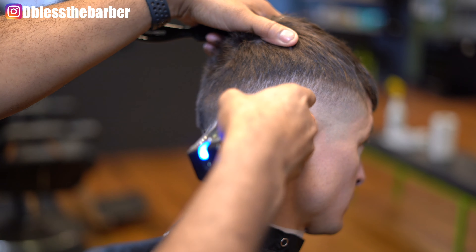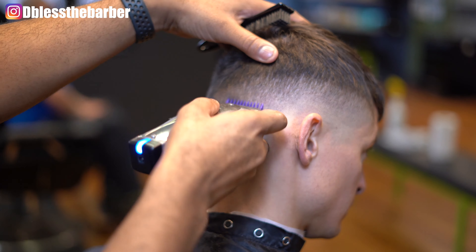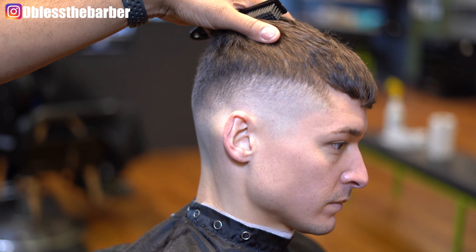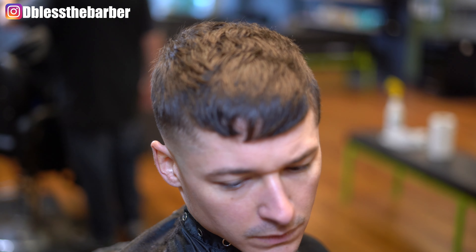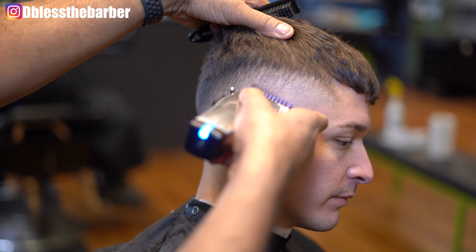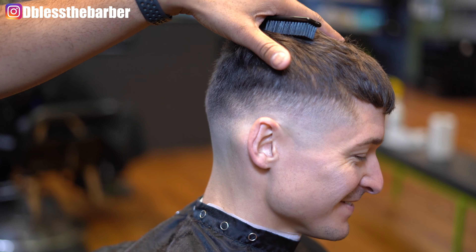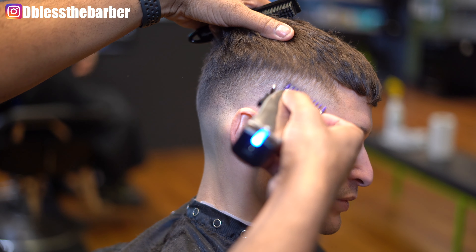Now we're going to go with that half guard with the blade closed, open it up, and play with that lever until we start to see the transition come to life. You'll see me going in with the corner of my blade — I like the detail as I go. I'll come back later on in the haircut and detail a little bit more. The finished product is a lot more detailed than the process of the haircut. As you can see, the growth pattern kind of takes a swirl right by that ear, so I put a lot of focus in that area, making sure I'm using that corner of the blade and taking out any dark spots that I see.